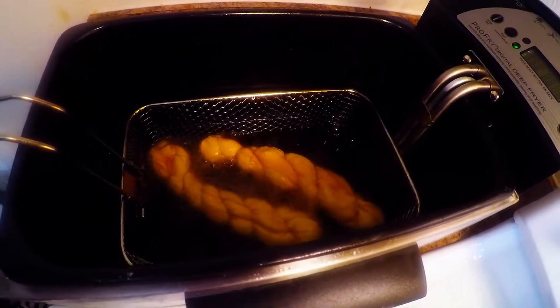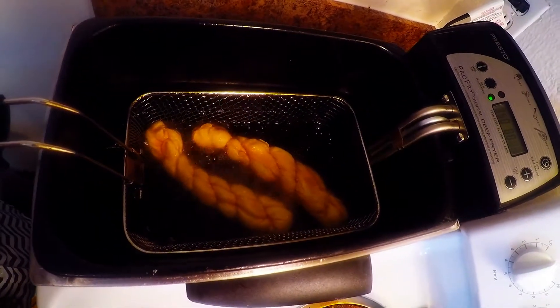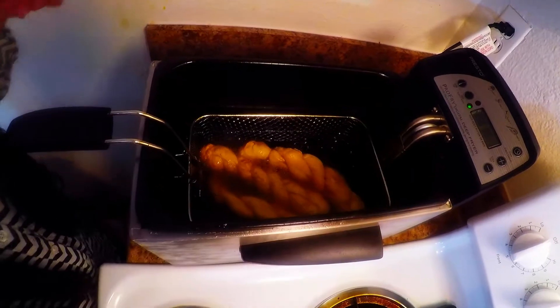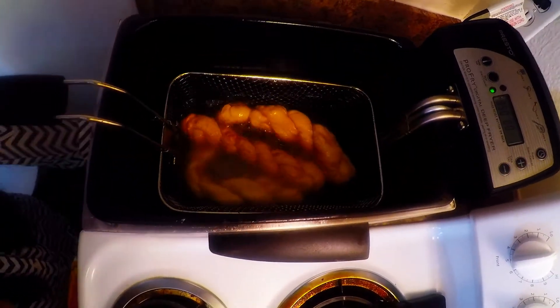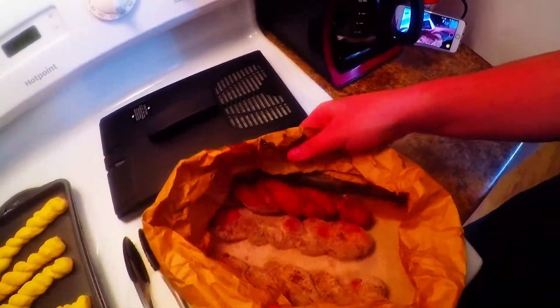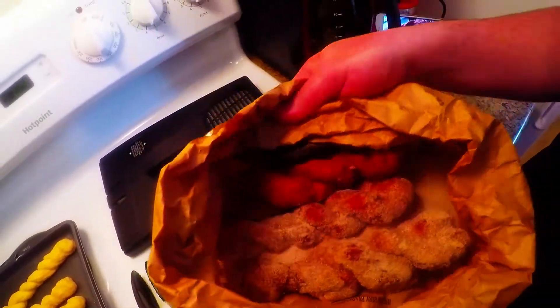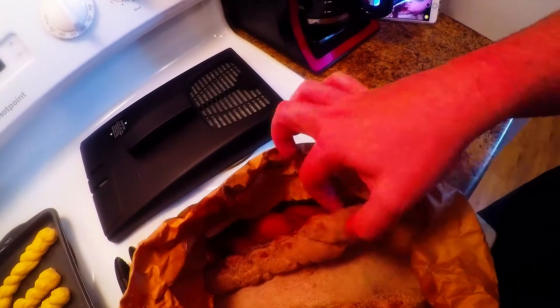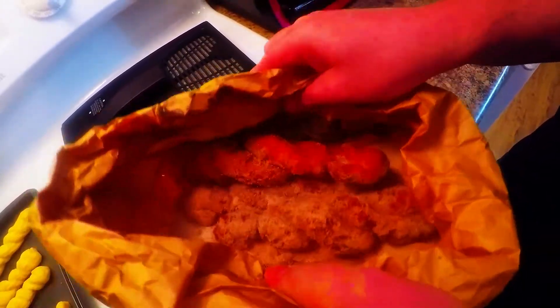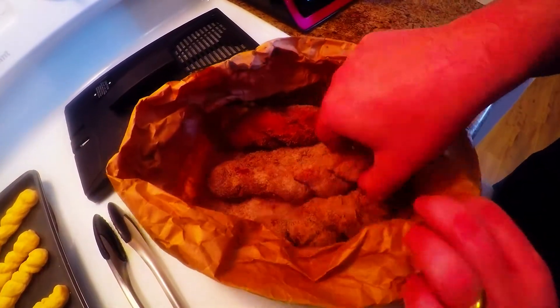They're on the deep fryer at 350°F Fahrenheit — perfect. We're deep frying them for three to five minutes until golden brown. Look at those gorgeous twisted doughnuts — we're shaking them in the coating. My husband is just shaking them — look at how gorgeous they are!